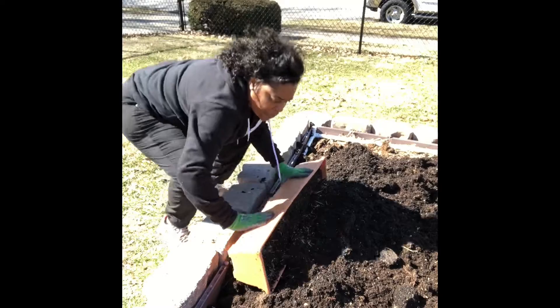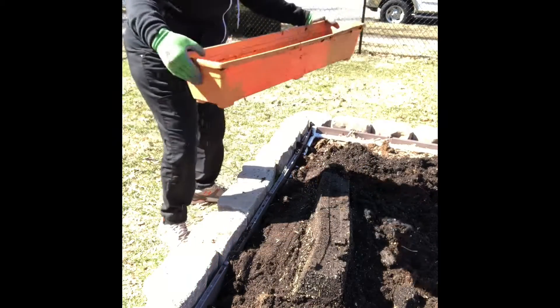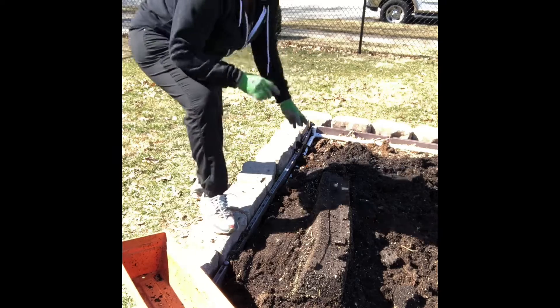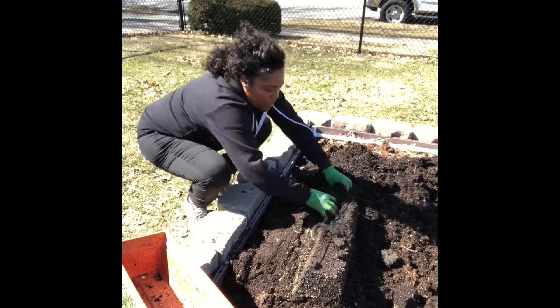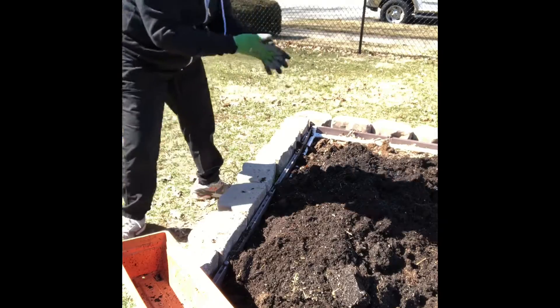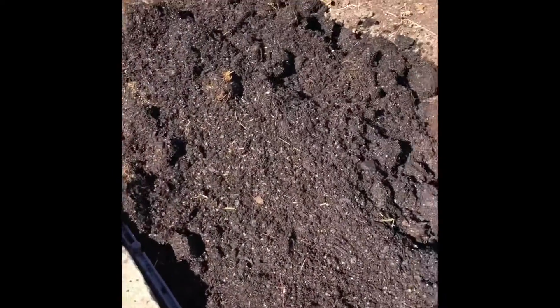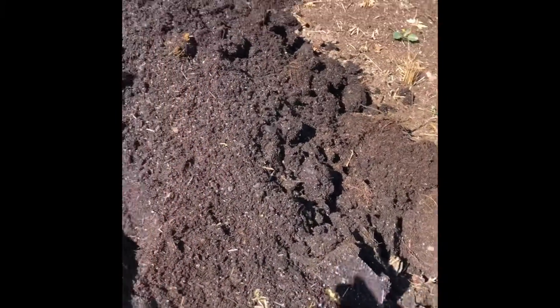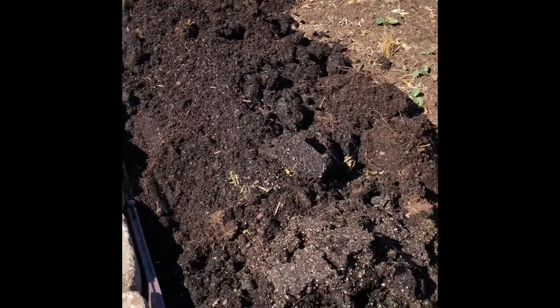It's time for spring planting — empty everything out. But we don't waste soil around here; we're going to be using this soil and just amending it. This is soil just from pots and plants that we had previously. I don't believe in wasting any soil — you can amend it. So we just reuse it and reuse it and reuse it.